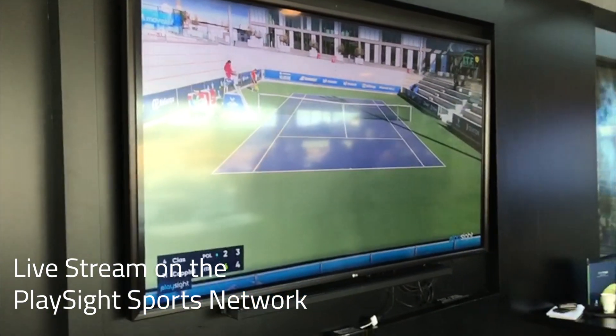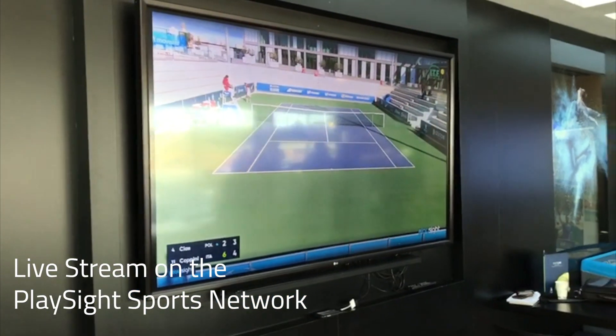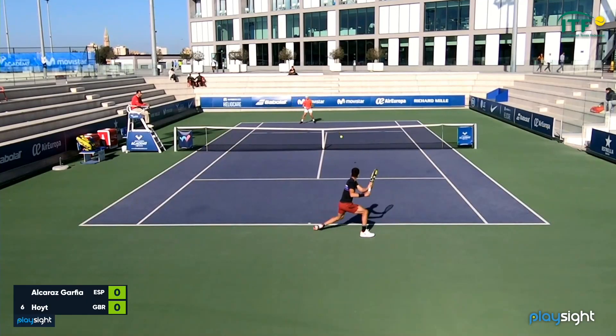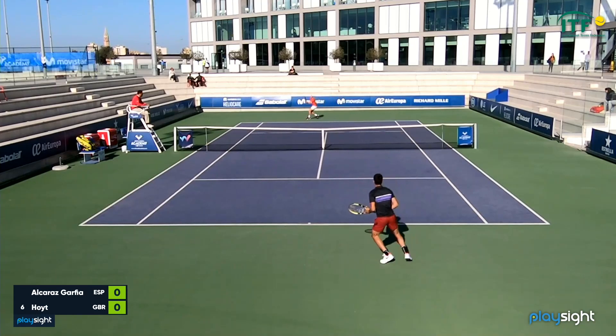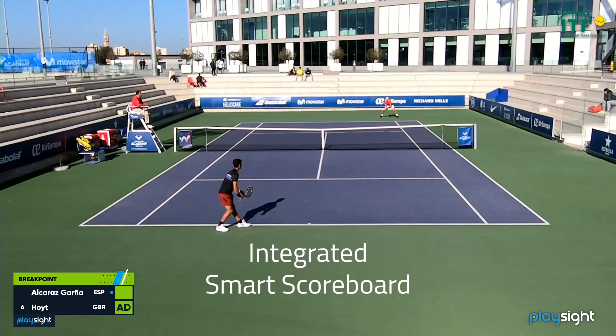Not satisfied with all of that? That's okay. Maybe the fact that the system comes with a fully loaded broadcast center, giving you your own sports channel which you can share live with whomever you choose, should convince you.